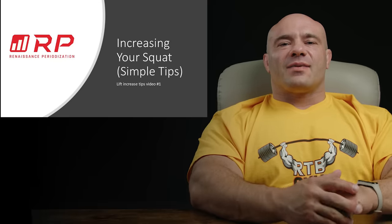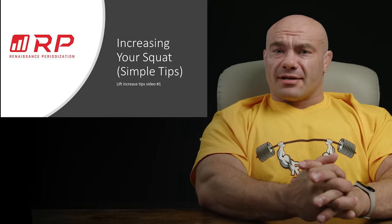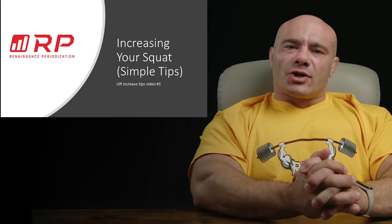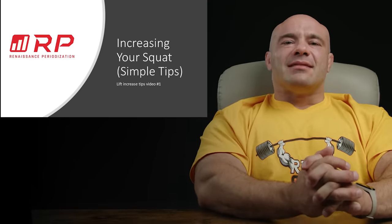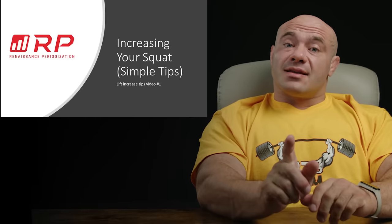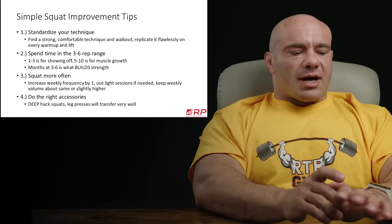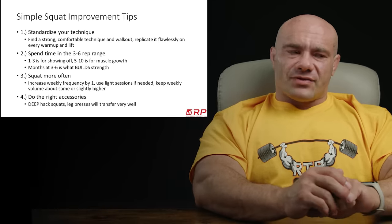Hey folks, Dr. Mike here for Renaissance Periodization. Welcome, welcome, welcome. If you're a returning customer, welcome back. If you're a new viewer, I apologize in advance for my current language. Increasing your squat — we have some simple tips. There are more advanced tips coming in a later video. But just to keep it simple, increasing your squat can be a matter of — apparently I wrote down seven things. So here we go.